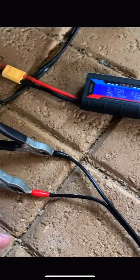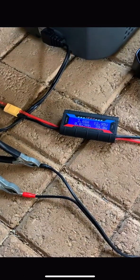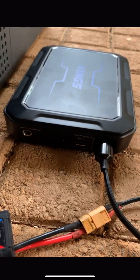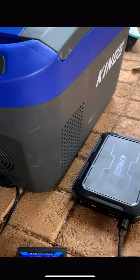I'll tape these up or do something to stop them from touching to keep it a bit safer. That's our little setup. It's 11 o'clock now, so we'll use that as our start time.